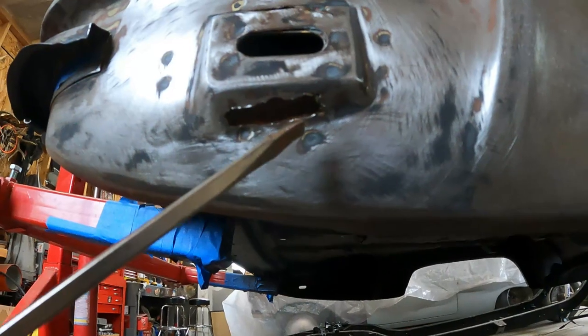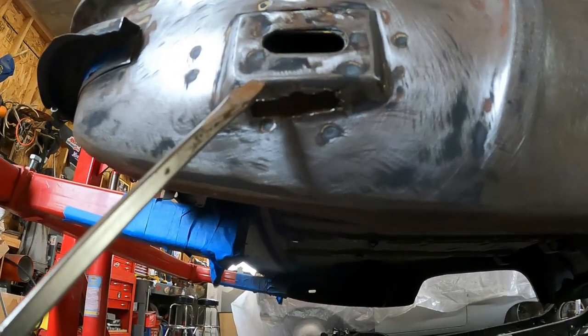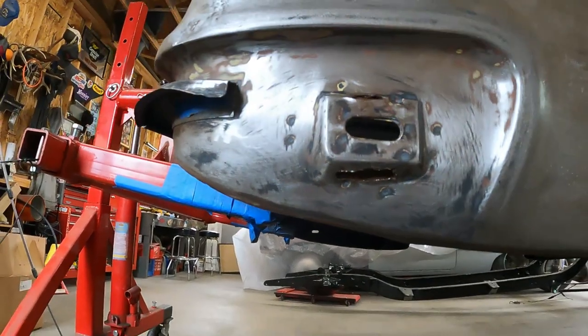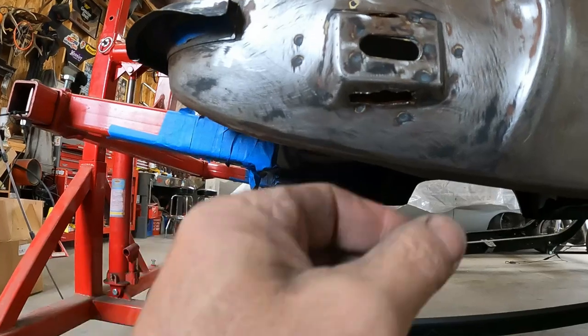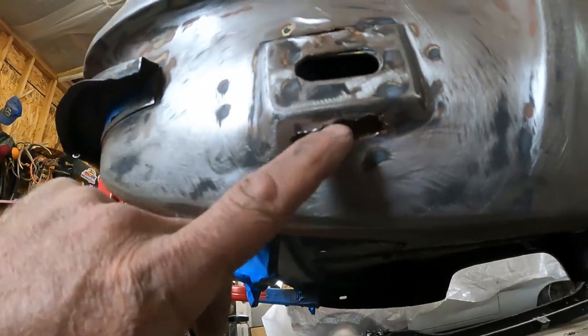I don't know if I'll try to get the grinder in here and square this off, or just try to do my little trick where I put a piece of metal on the wire and kind of make it fit close enough to where we can weld something in there once we get it all cleaned out. Oh well, at least we've got stuff to do, right?